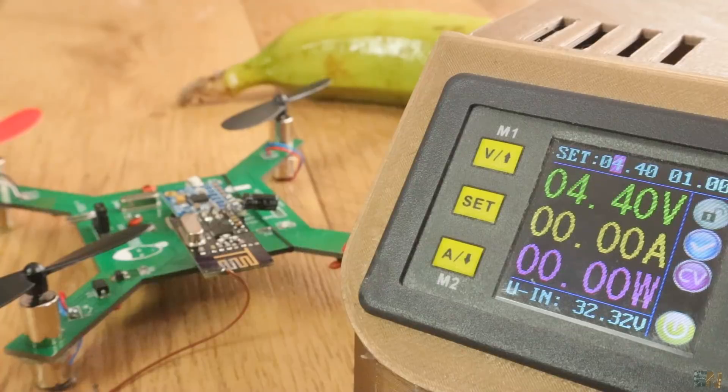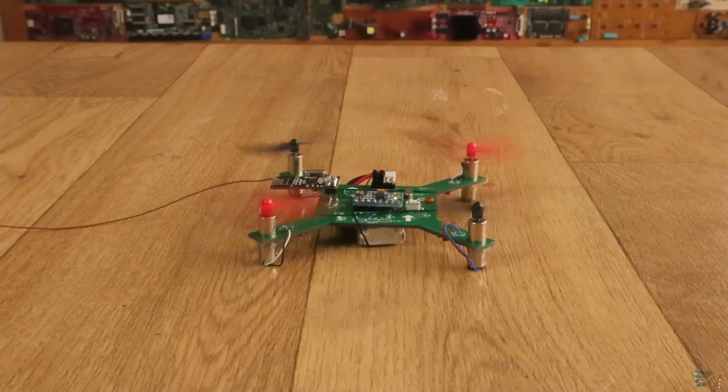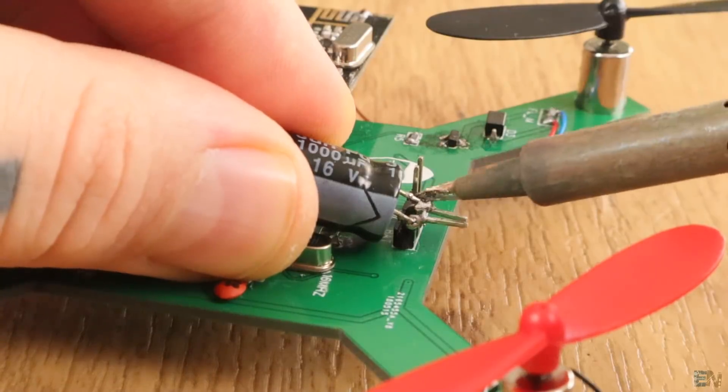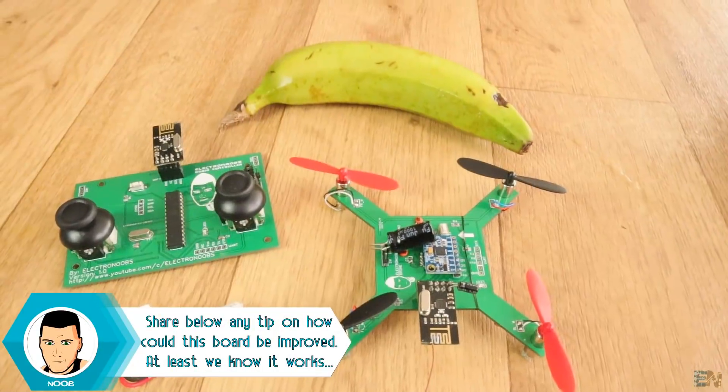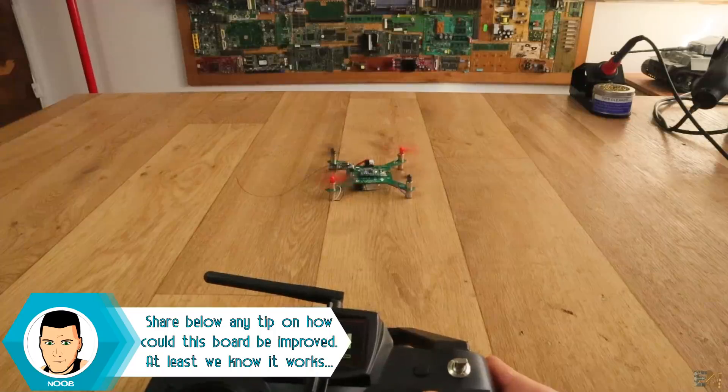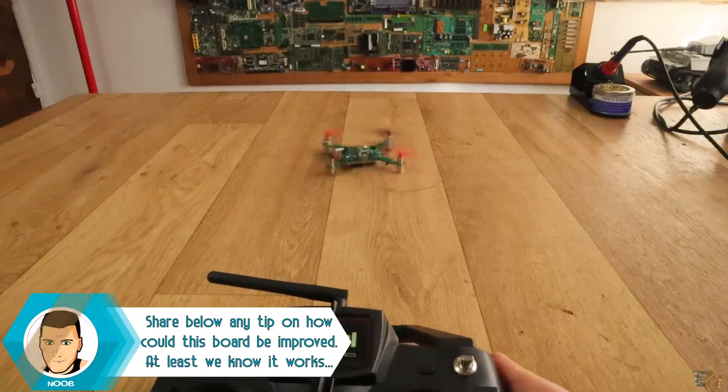A higher voltage than that might burn the module. Next, each time that I was starting the motors, the drone reset itself. I fixed that with a huge capacitor at the input. Now everything seems to work fine. Once again I start the drone, increase throttle, but there is no liftoff — the motors can't lift the weight of the drone.